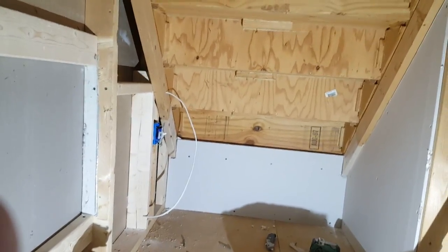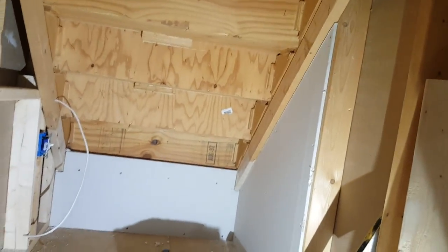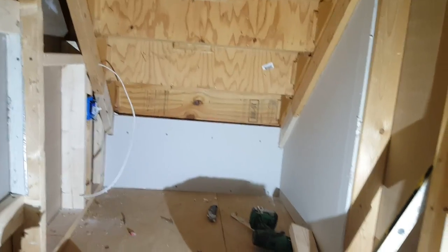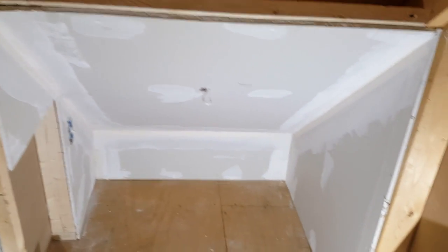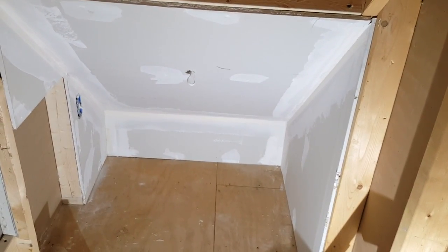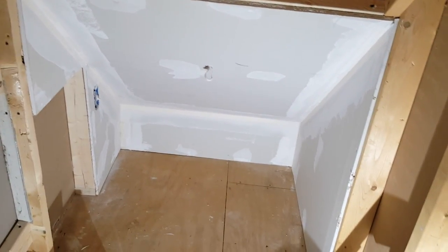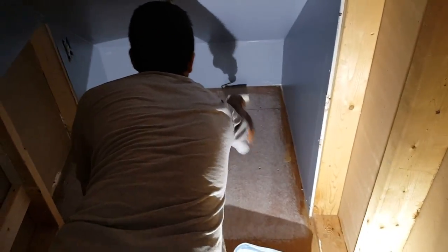If you want to install drywall and finish it, go ahead and open that door later and have the rest of the drywall finished, if you're not able to finish it from the outside. Now we have a lot of the drywall installed and we have the wall panel already made. I'm going to let the drywall compound dry so we can go ahead and do a little bit of light sanding and painting, like what we do with a panel.